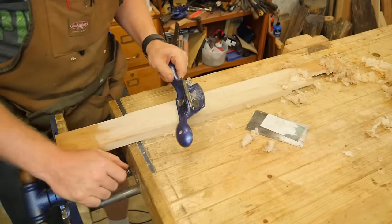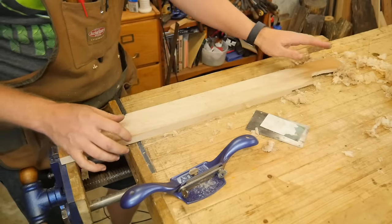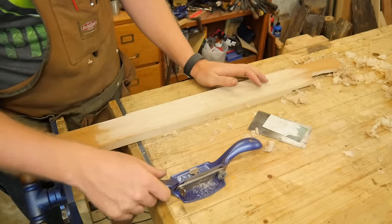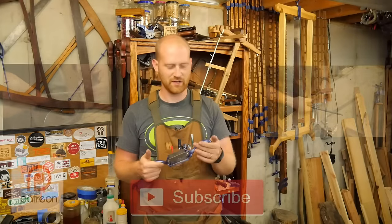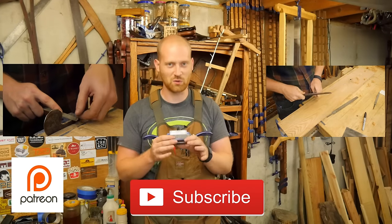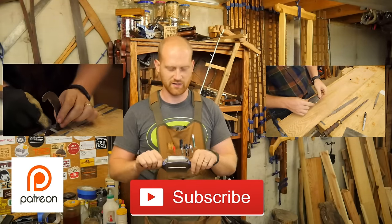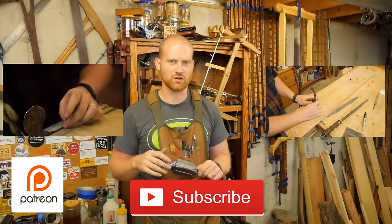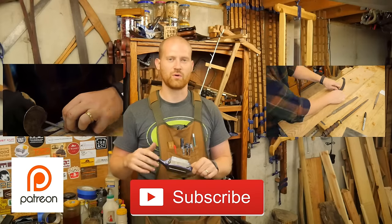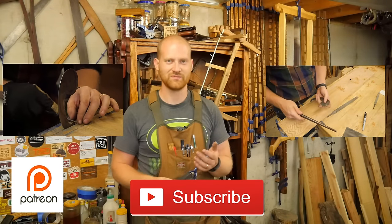That's about it for the Stanley number 80. It's a great tool — especially for taking finish off, removing glue, it's absolutely amazing. If you just want better scraping without having to learn how to use a hand scraper, that's your answer. I love using the 80 or 81 — they do quick work, they're simple to use, great for cleaning up spots, and fantastic for reversing grain, crotch grain, or ornate pieces. Whereas a plane might give you tear-out, this will cut right through and leave a nice smooth surface.